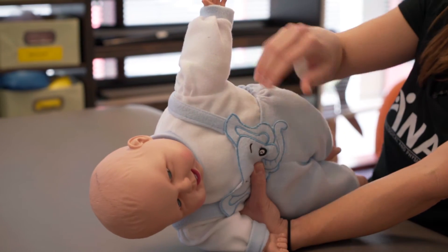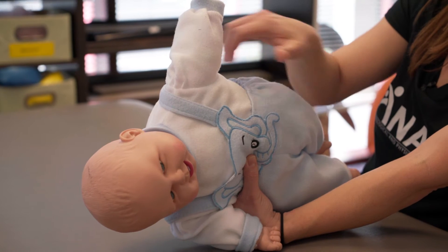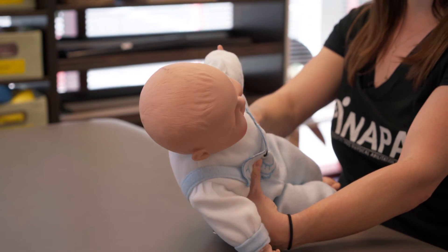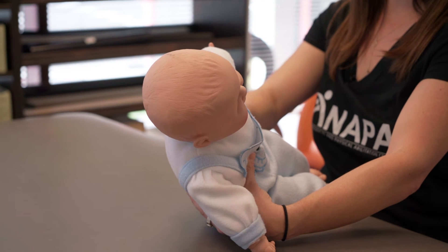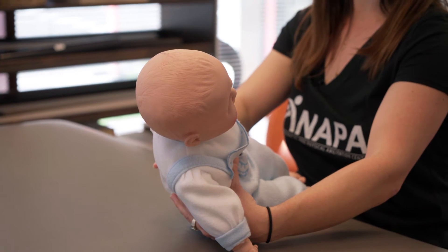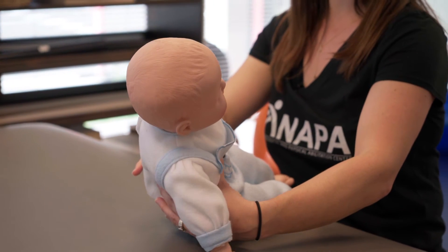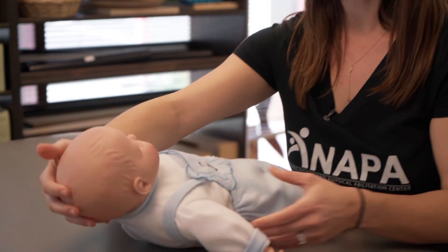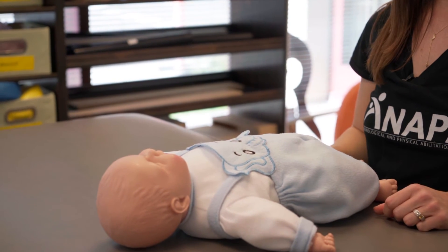The shoulders are stacked on top of one another and the hips are stacked on top of one another. Then we start going up into the sitting position. You can go nice and slow at first and wait for the child to participate. As he does, you can go a little bit faster. Good job baby. And then you just lay him back down gently back to the changing table.